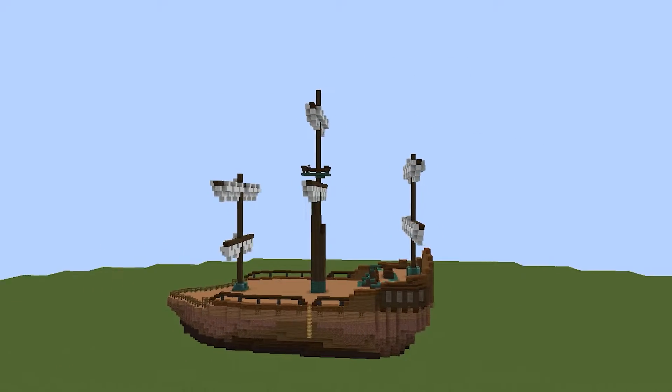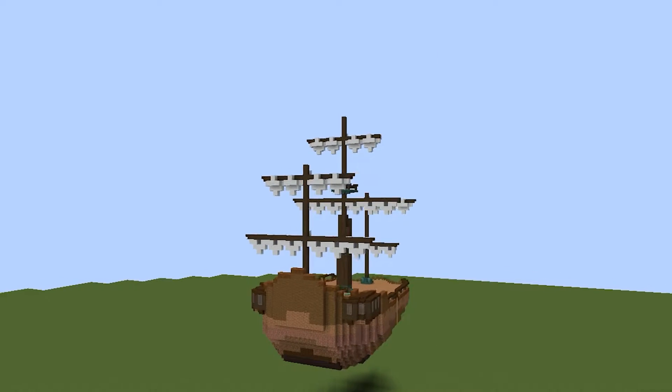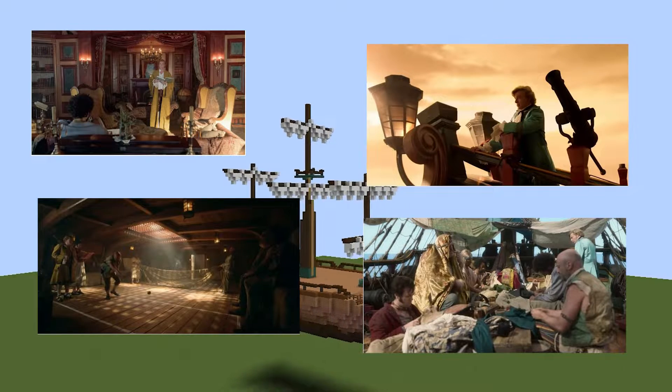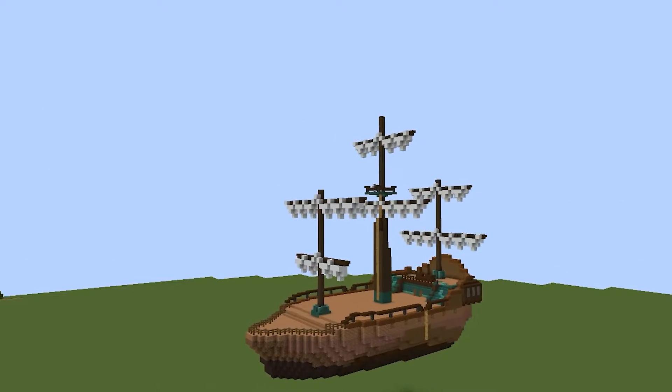Hello, this is DisappointedFrog, and you're watching the build process for a ship inspired by the Revenge on Our Flag Means Death. This isn't a perfect replica because the ship in the show is an architectural nightmare to try to understand. There will be a link to the download of the build in the description, and with all that being said, let's get started.